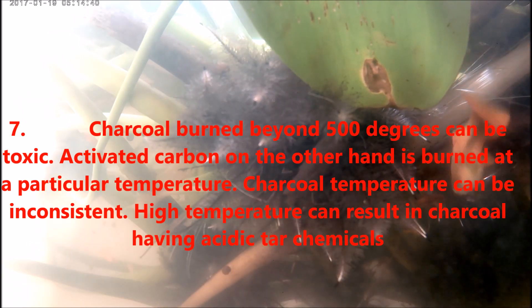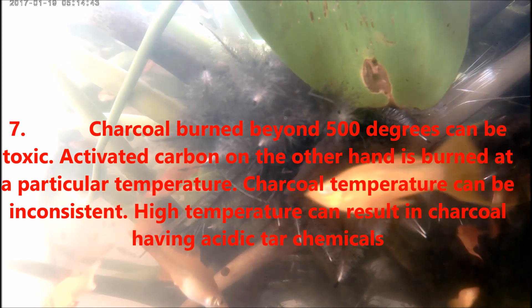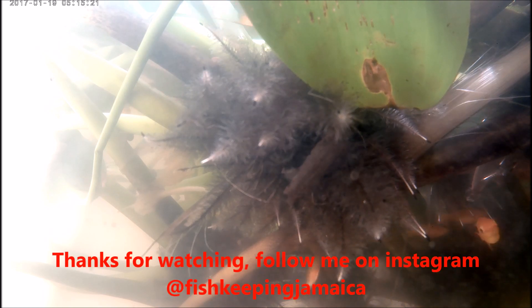Number seven, charcoal burned beyond 500 degrees can be toxic. Activated carbon, on the other hand, is burned at a controlled temperature. Charcoal temperature can be inconsistent, and high temperatures can result in charcoal having acidic tar chemicals. This has been Fish Keeping Jamaica. I hope this comparison between BBQ charcoal and activated carbon in your aquarium filter pads did justice in helping you keep your fish healthy and safe.